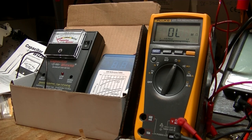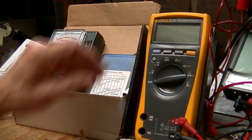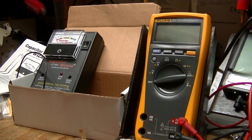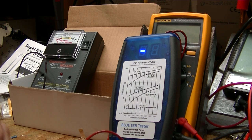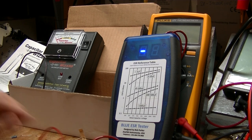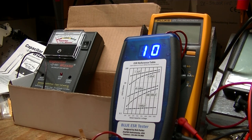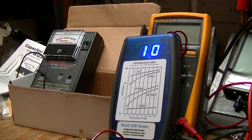On the blue ESR meter — I'm going to shut this off for now — with the blue ESR meter you have to zero it. The Capacitor Wizard, you do not have to zero it. You zero it, then you put your resistor across it, and there's your 1 ohm. So that basically is an AC ohm meter running at a high frequency, and that's how they test the capacitors.